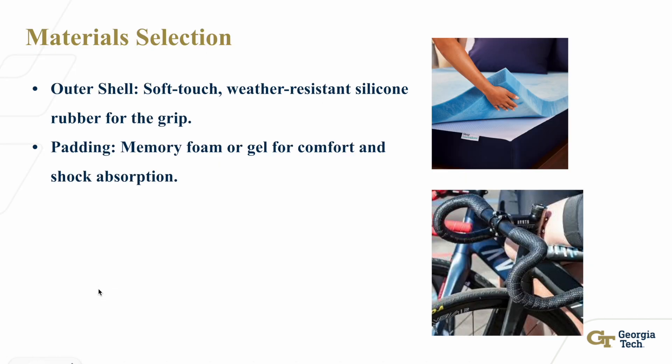For material selection, the outer shell will use weather-resistant silicone rubber, known for its durability across weather conditions, soft surface feel, and improved grip. It's also flexible, conforming to the rider's hand in extreme circumstances. The inner padding will be made from memory foam or gel. Both materials offer high shock absorption and are well known for providing comfort. Gel in particular offers greater longevity and resilience compared to standard memory foam.